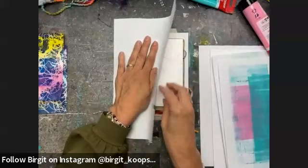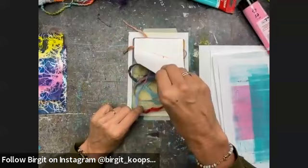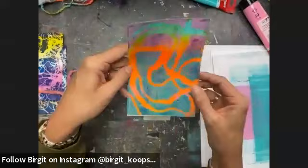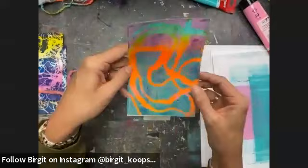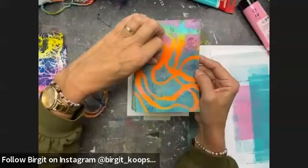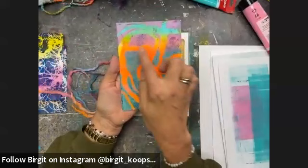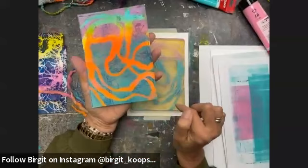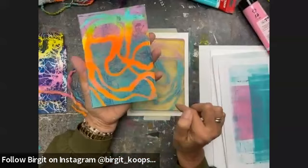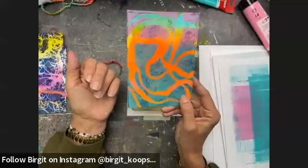I rubbed very well because this thread is quite thick — I needed to go into those open areas. Now pulling it up to see what happened: where you see the teal and orange, that's the color of the original background, blocked off by the threads. In the open areas you see the pink and teal I put on the plate. It also picked up some of that leftover paint with the detailed yarn from the first print. So I actually have three different layers on this print.